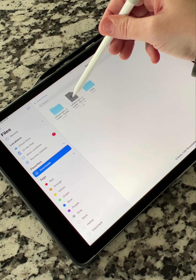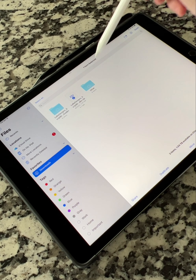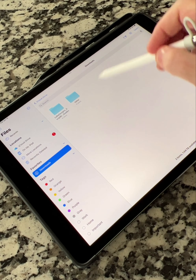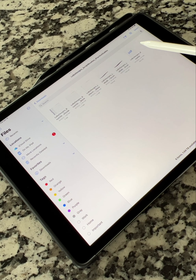When you're done with the zip file, you can get rid of it if you'd like. Go up and hit select, select the zip file, then go down to the bottom and hit delete so that's gone. Then tap on this folder to open up the freebie that you just downloaded.